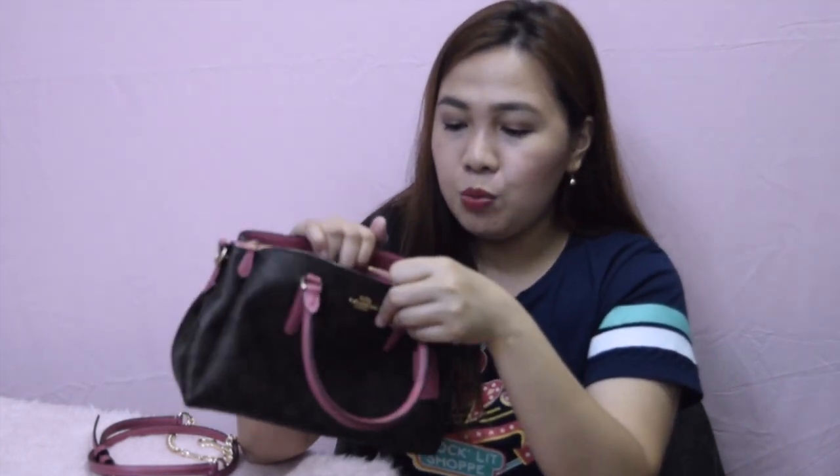It has a center zip pocket. Opening it like this — there, guys, it's spacious. And then for both sides, it has two big compartments with snap closure — snap closure here and also here. As you can see, it has a fabric lining, the same color as the leather of the bag. It's smooth leather, and the lining is more of an old rose color in here. But still, it's beautiful.